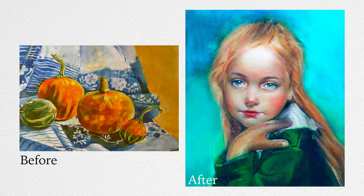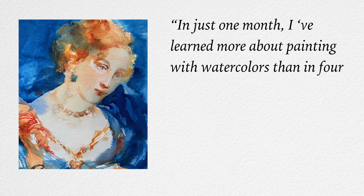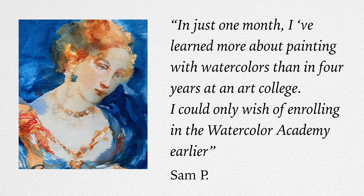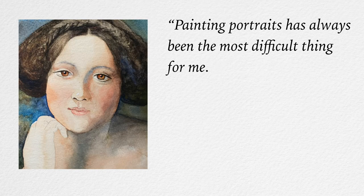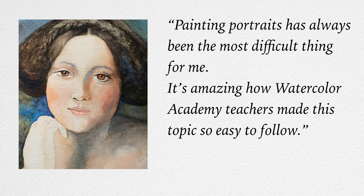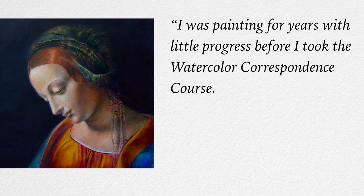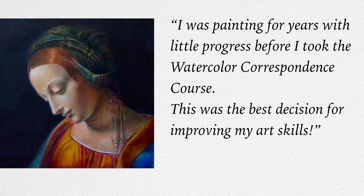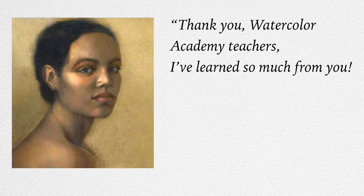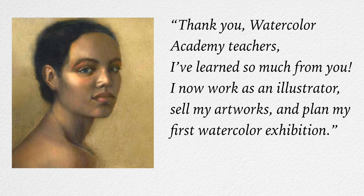Here's what our students say about their progress. "In just one month I've learned more about painting with watercolours than in four years at an art college. I could only wish of enrolling in the Watercolour Academy earlier." — Sam P. "Painting portraits has always been the most difficult thing for me. It's amazing how Watercolour Academy teachers made this topic so easy to follow." — Daniel. "I was painting for years with little progress before I took the Watercolour Correspondence course. This was the best decision for improving my art skills." — Pauline. "Thank you, Watercolour Academy teachers. I've learned so much from you. I now work as an illustrator, sell my artworks, and plan my first watercolour exhibition." — Lina.